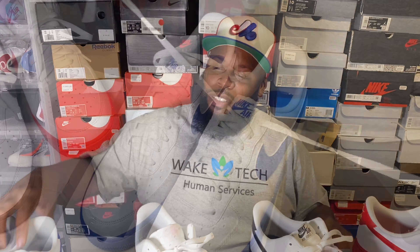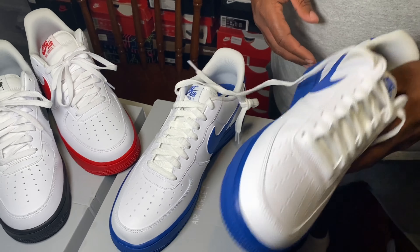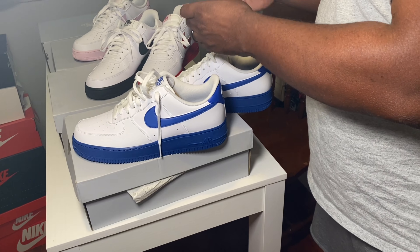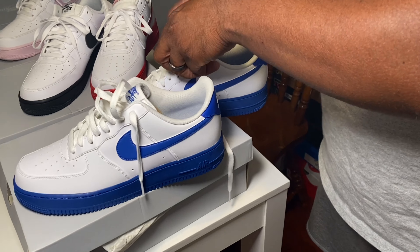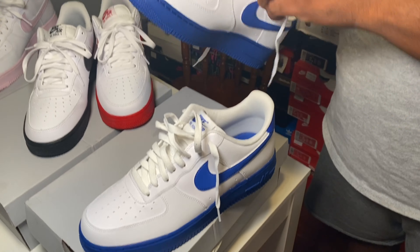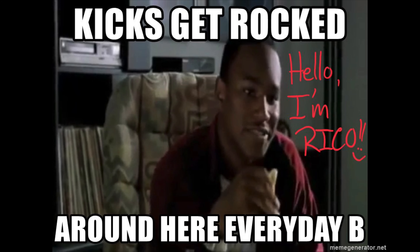Now we're getting ready to get into the on-foot portion. I gotta put these babies on foot before we go — I can't just give y'all a review without putting them on foot. Let's take these to the streets. We don't just buy them and show them off — we wear our kicks every day.